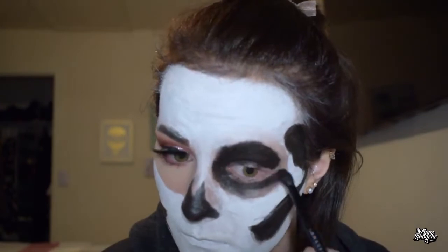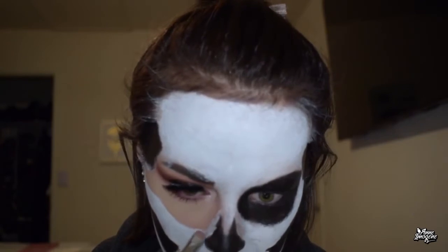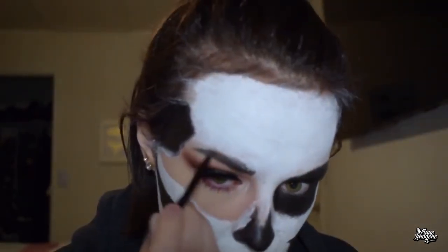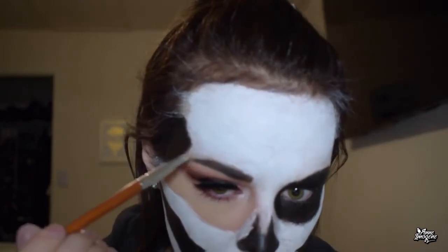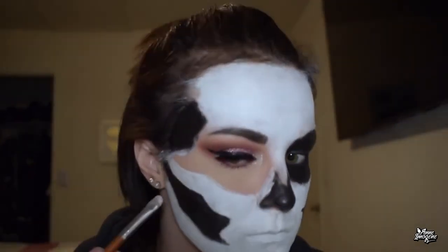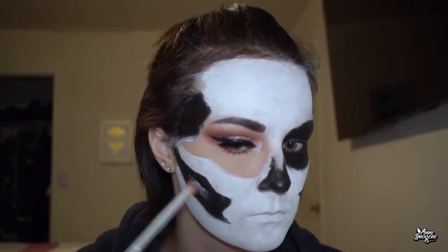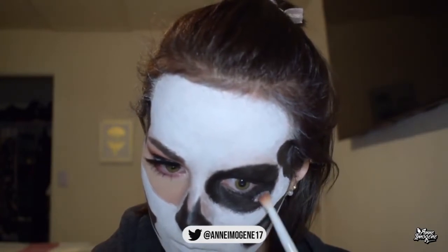I also used a black eyeliner on my waterline just to make everything super dark. It's not very even, but that's okay. I'm going in with a little flat definer brush to go over some details like my eyebrows. Then I'm taking a fluffy brush and adding a bit of white into those hollow areas so it adds more depth and shadowing, making them look actually hollow — like maybe there's a light at the end of the tunnel. I really like the way this looks.